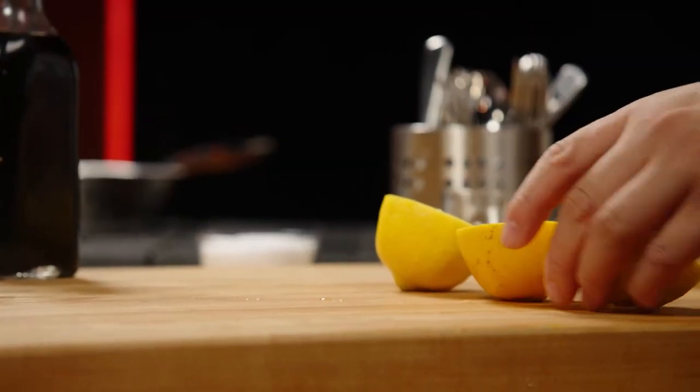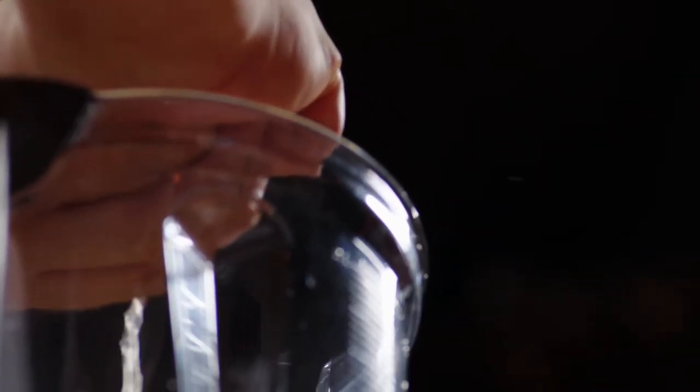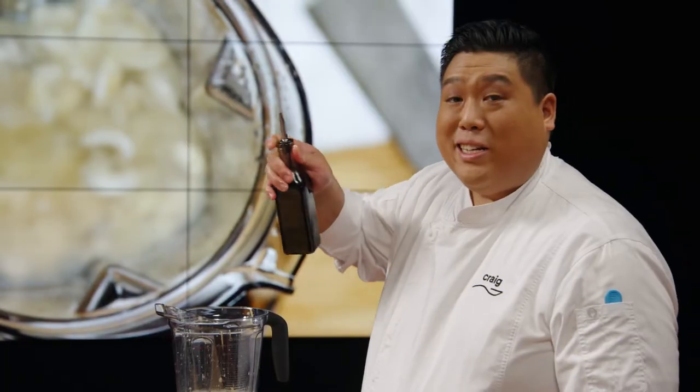Traditional cheese also has rennet — that's an acid. I'm replacing that with lemon. Cheese gets a ton of its flavour from fermentation, so I'm replacing that with an ingredient that's already fermented: soy sauce.